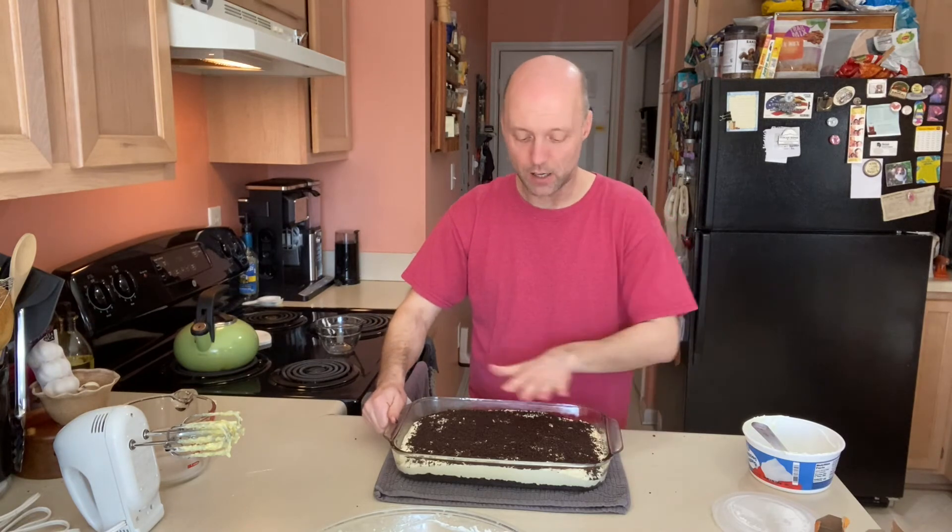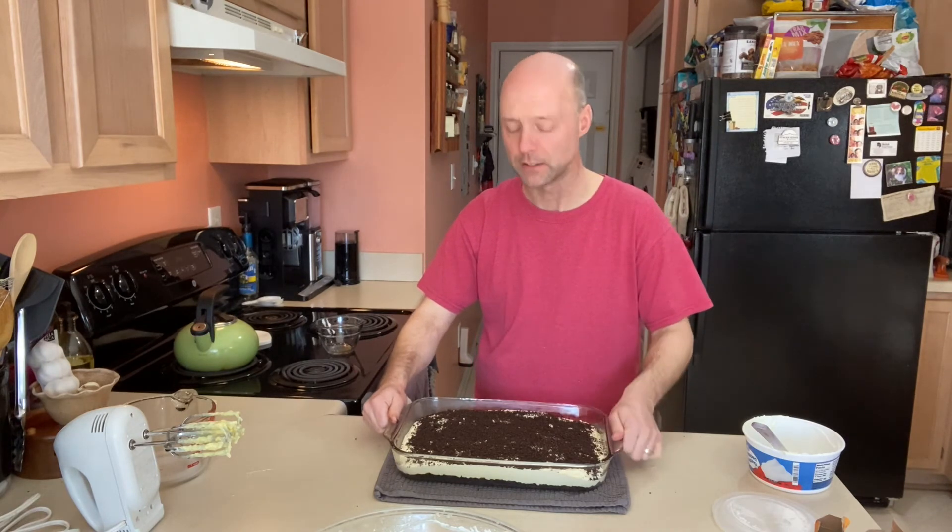Once the topping is on, we need to let the pudding and cream cheese firm back up. It won't scoop out in perfect squares — it's a dessert — but it'll be much more solidified than it is right now. Pop it in the fridge for about an hour, or longer if you can. Then we'll cut a piece and give it a taste. Here's our gluten-free Oreo pudding dessert — or as we like to call it in this house, Heavenly Oreo Dessert.